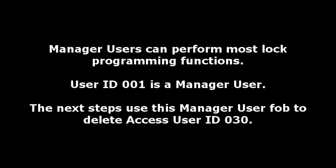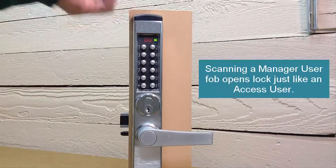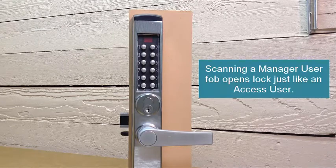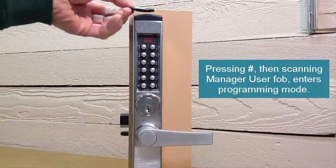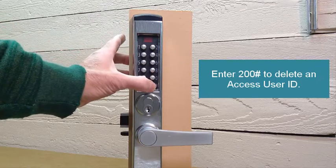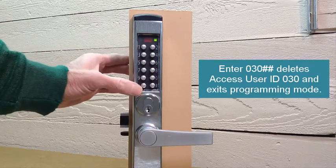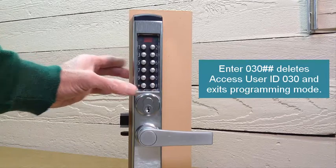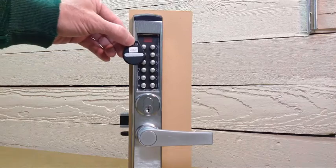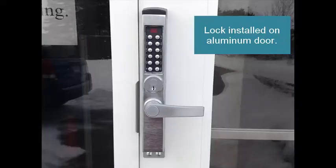Manager users can perform most of the lock programming functions — user ID 001 is a manager user. We're going to use that manager user fob to delete access user ID 030 that we just created. Scanning the manager user fob opens the lock like a regular access user, but pressing pound first and then scanning the manager fob enters programming mode. We enter 200 pound to delete an access user, then user ID 030 and two pound signs to delete that user. This exits programming mode and user ID 030 fob no longer works.